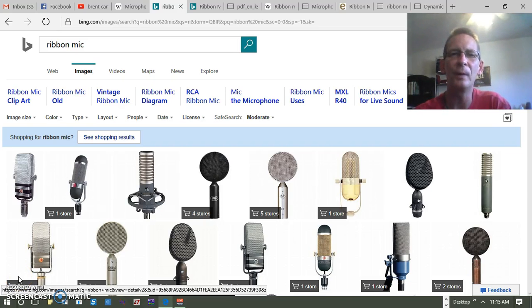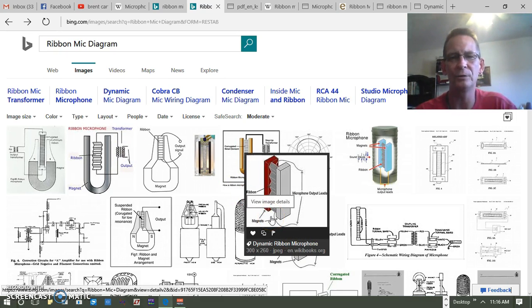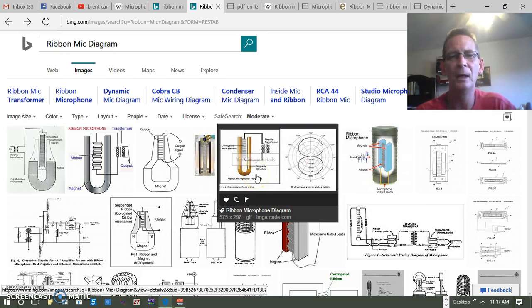Let's take a quick look at the ribbon microphone and its transducer. On first inspection, you can see some corrugated-looking metal between two poles of a magnet going to a transformer. That's not going to work like a dynamic microphone. Looking at different configurations, it's a recurring fact that you've got this corrugated metal between different poles of a magnet — that's the basic concept.